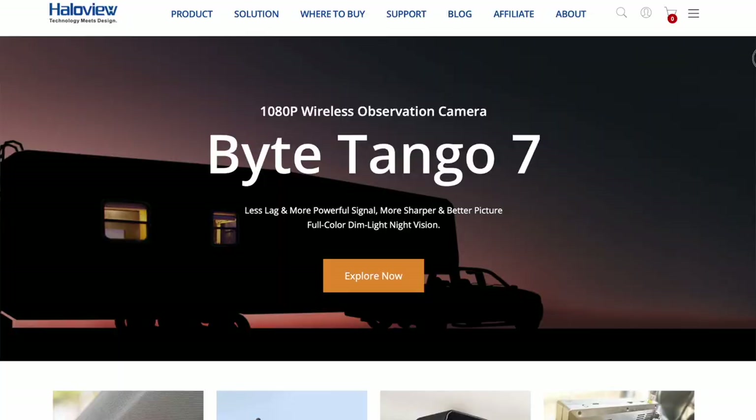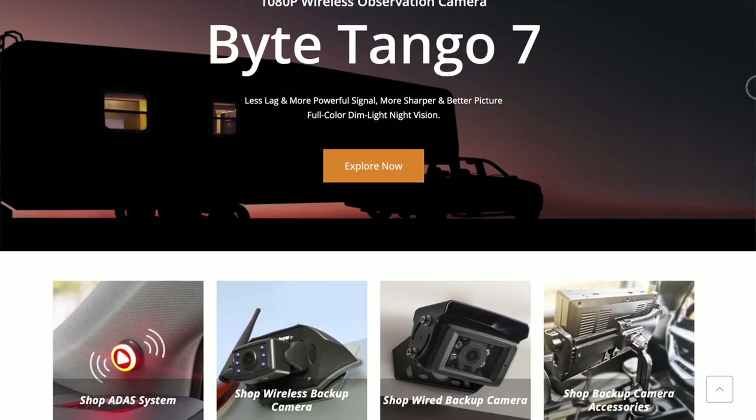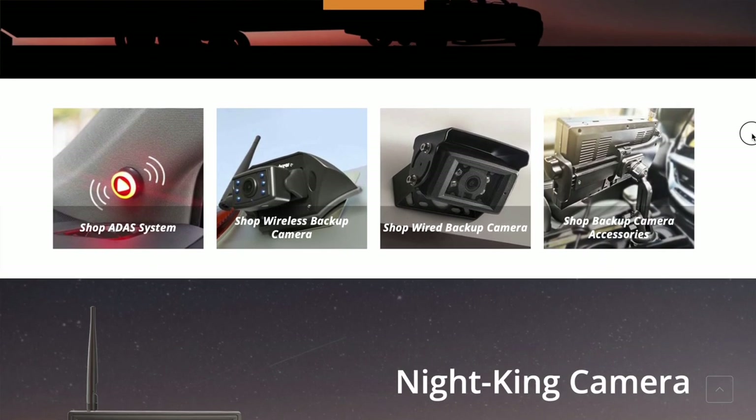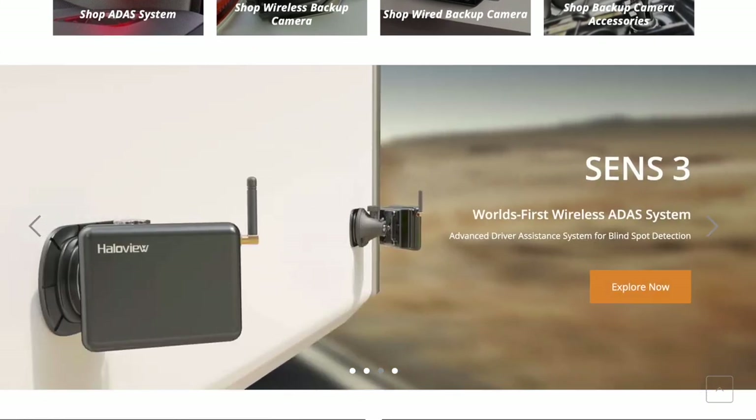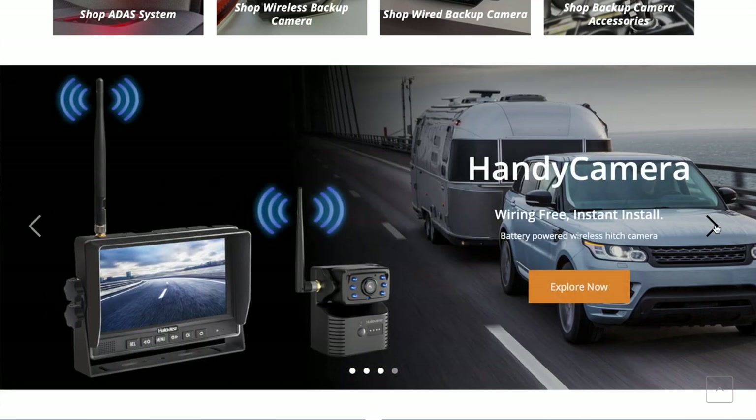By the way, we will have links to the HaloView BT12 camera down below — Amazon links and links to the website so you can go check it out and look at some of their other products. Again, this is a brand new one that was pretty much just released in January. It was sent to us to review, do an installation video, see how we like it. So far I've been pretty impressed, but I do want to use it for a few months and see how it holds up going down the road.